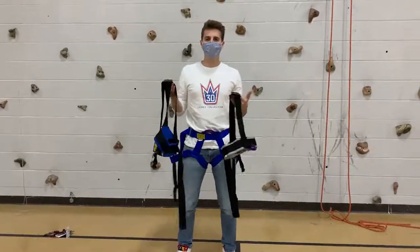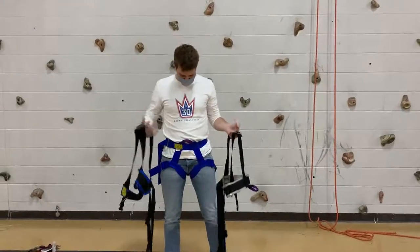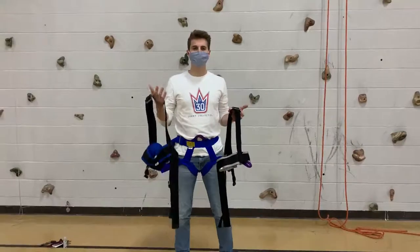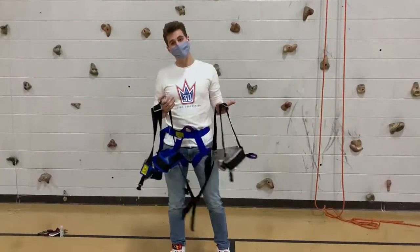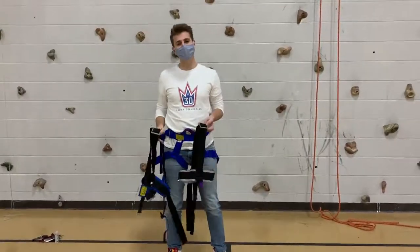Hey, what's up everybody? Let's talk about how to put on a chest harness properly. Chest harnesses work alongside your seat harness, but we only wear them on elements where the climber has the possibility of being suspended in midair, like the Flying Squirrel, Giant Swing, Portable Pamper Pull, or Power Jump.